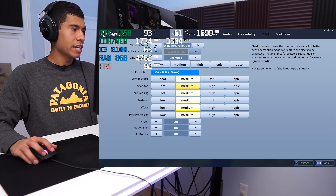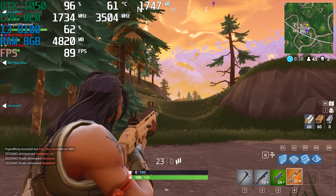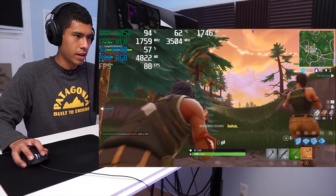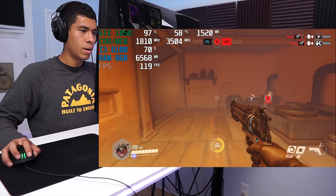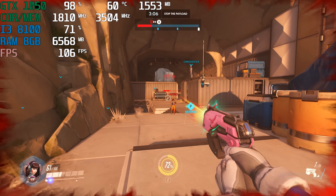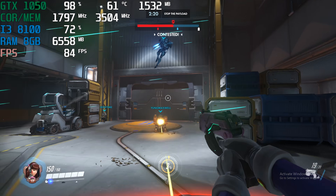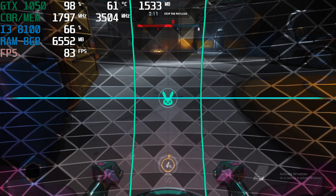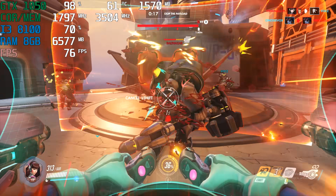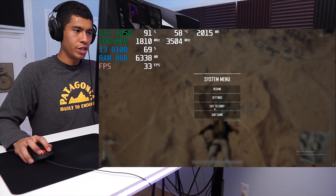Alright guys, we're playing Fortnite now — medium settings, resolution scale 100%. I missed a lot of shots but I got him finally. We're playing Overwatch now on the high preset. Alright guys, we're playing PUBG, medium settings.